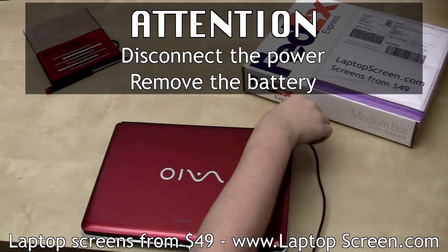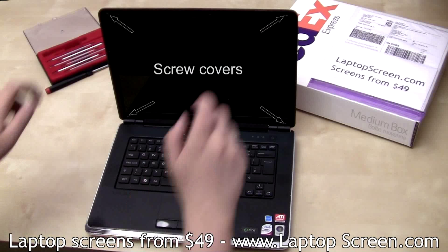Please disconnect the power and remove the battery before changing an LCD panel. Then remove rubber screw covers from the bezel.